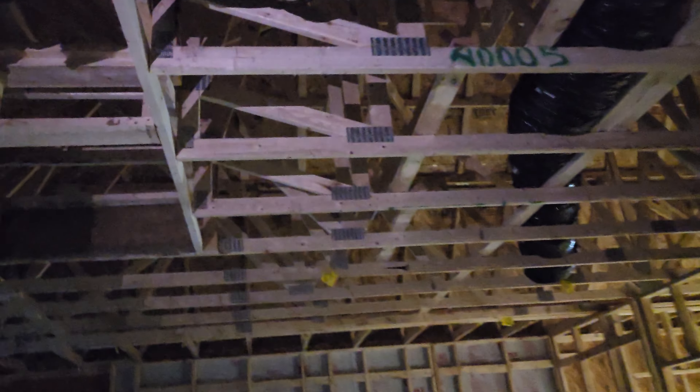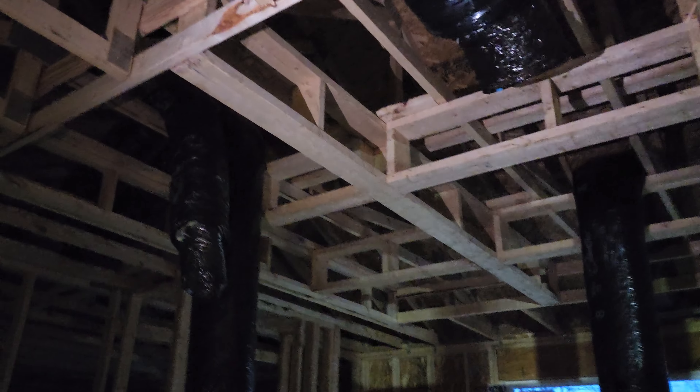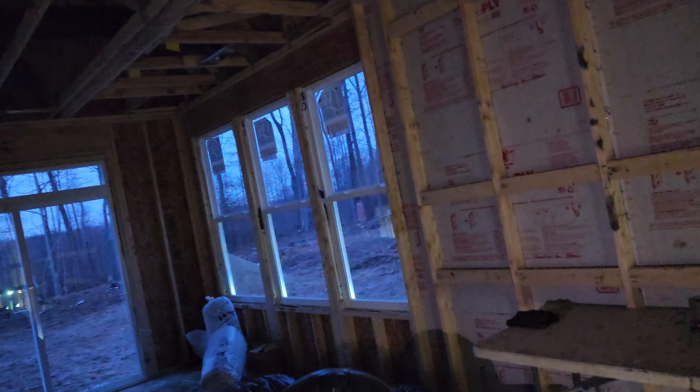Over here we have another big feeder coming over, so they're probably gonna put another diffuser up over this way. There's another feed coming over here — probably gonna come off that one right there and come back, and then that'll split. It'll hit over here and feed all this other half of the house. They have been busy; they have really put a lot in.